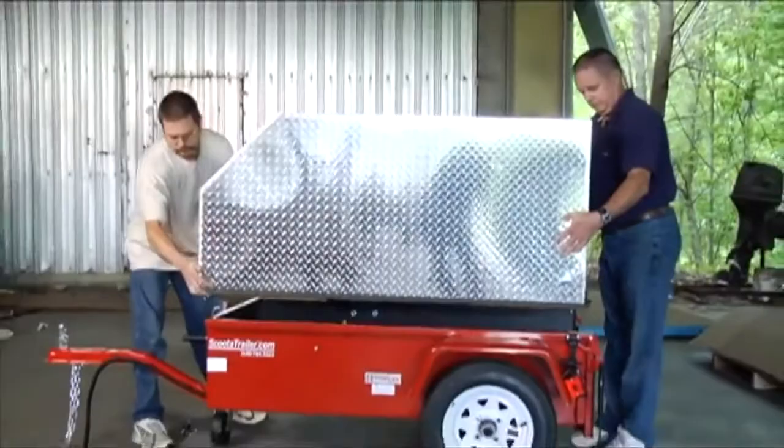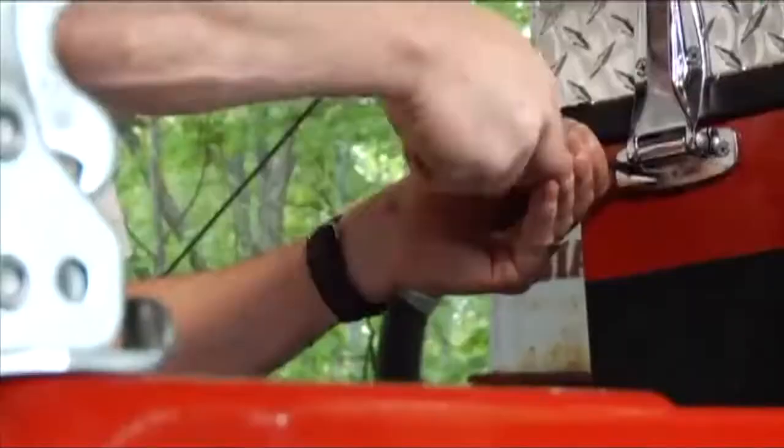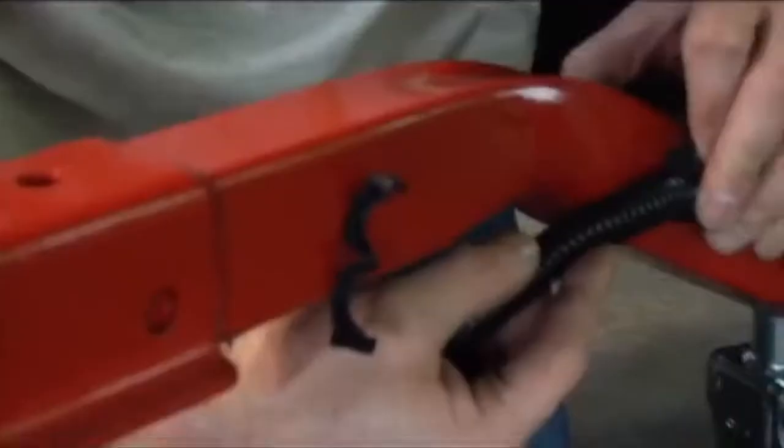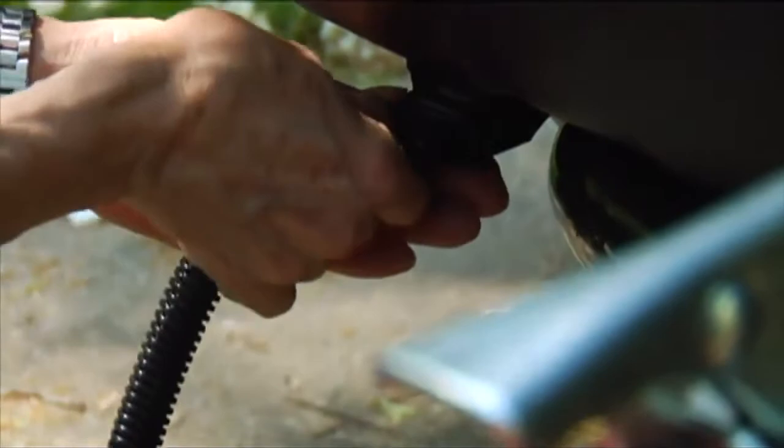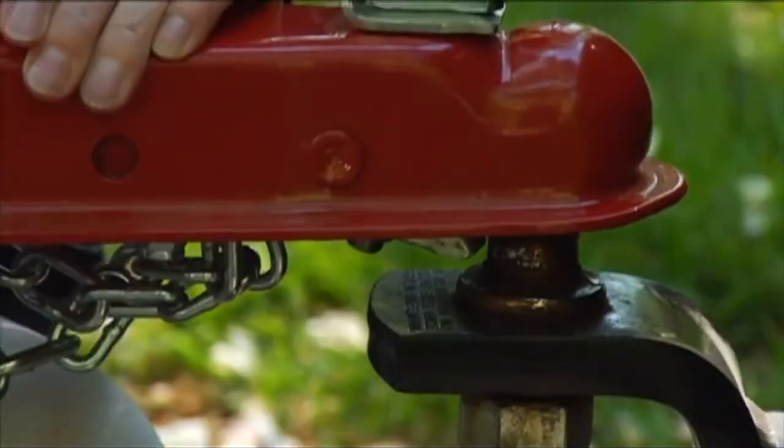It will require a size 9/16-inch wrench or socket to tighten. If the optional aluminum top cover is ordered, it will install in an additional 15 minutes. Lighting and wiring is already complete, and uses a 4-way flat plug, as you see on most boat and utility trailers in the industry. The ball coupler requires a 2-inch ball or knob.